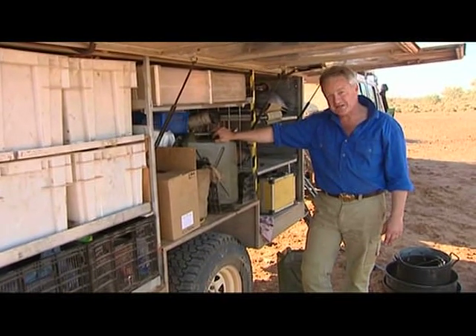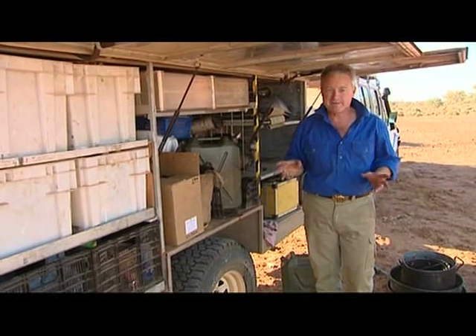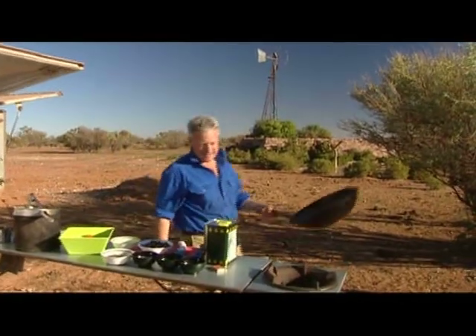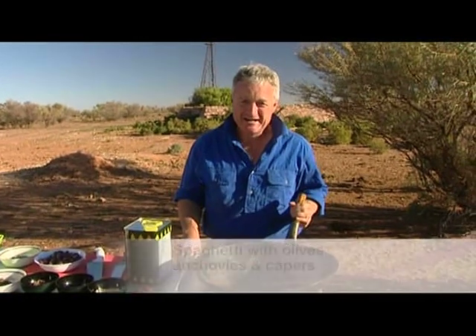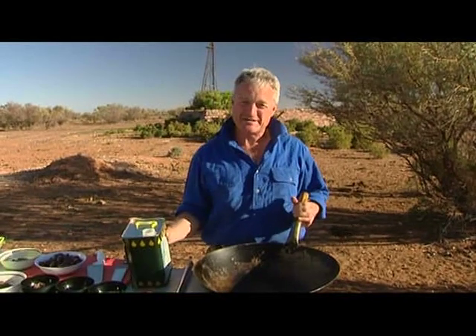Now I've shown you a few tips. Come with me, because I'm going to show you a pasta dish that's really quick and simple, and great to cook while you're on the road. Now being in the outback, it's all about having a good time. You don't want to be spending your whole time in the kitchen cooking. I like to cook really simple, quick dishes wherever I can, and this one's a corker.